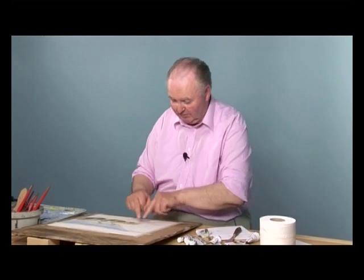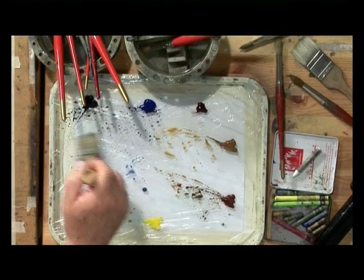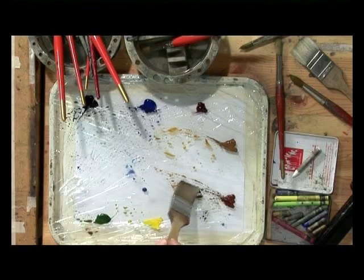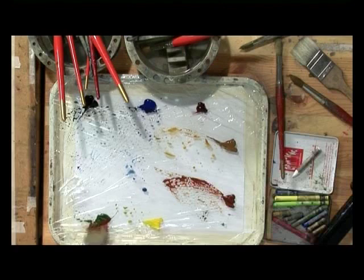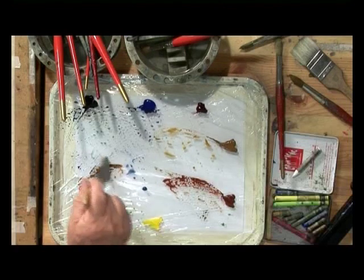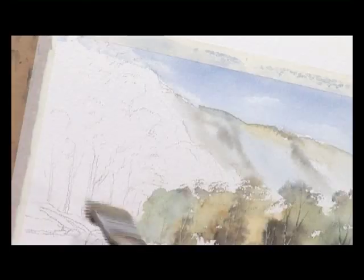Now let's start with the left-hand trees. I want these darker to take your eye along the painting behind these lighter trees. I'll use the large scarring texture brush to put in the foliage, but I want this to be darker. So I'm going to start with some burnt sienna and a bit of sap green, and I'm going to push the brush down and distort it on the palette.